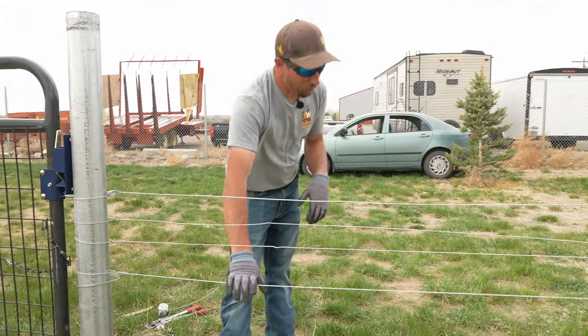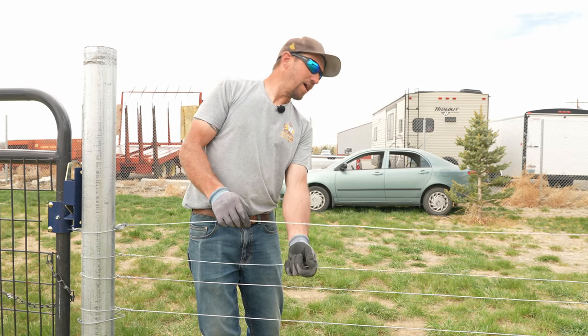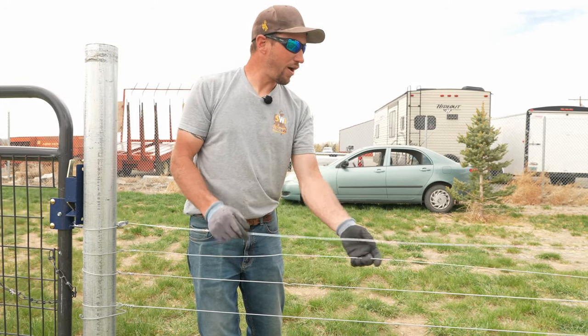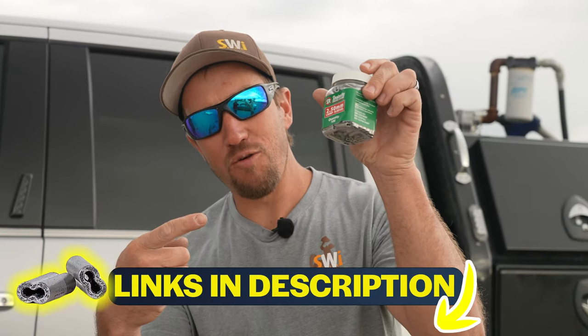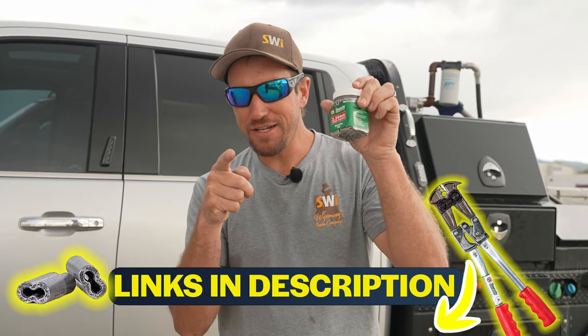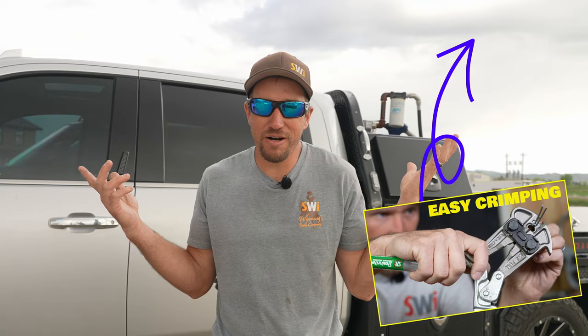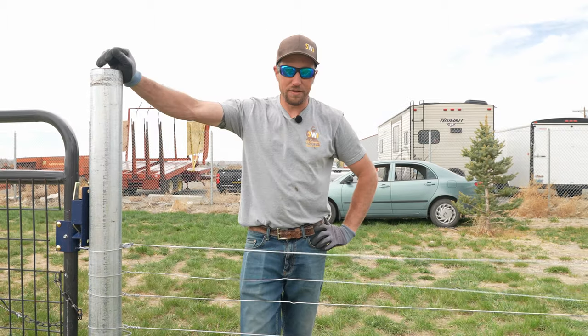We have the one with the gripple, a piece of high tensile wire, and next a high tensile crimp sleeve — a crimp in the middle of the wire. These are the 2.50 millimeter crimp sleeves. They have a water-resistant grit adhesive inside them. You need that grit to make the high tensile wire bite; without that grit, the wire is just gonna pull apart — you can't use ordinary crimps. Make sure you use the right stuff. And right here we have a T-gripple. Let's get ready to test.